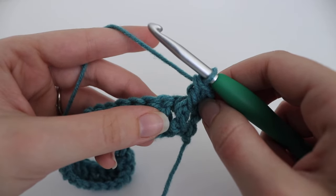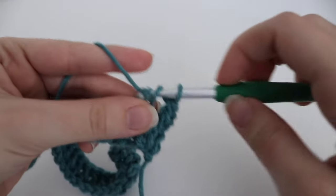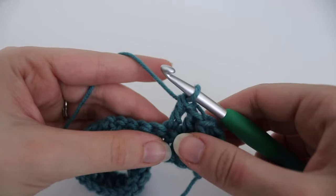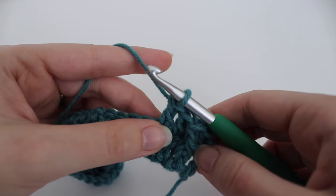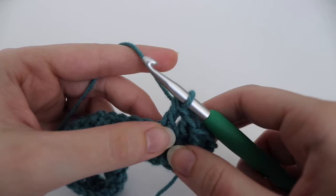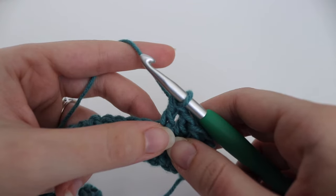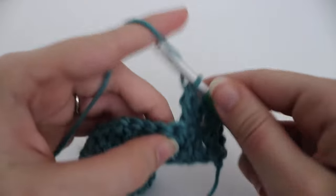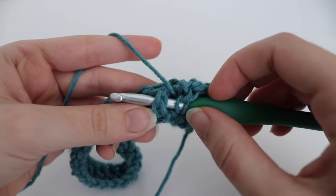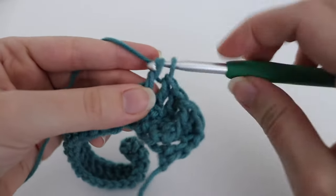In the next two stitches, you're going to make one regular double crochet. Then you're going to repeat this all the way across: one front post double crochet in the next stitch and one double crochet in the next two stitches. So in the next stitch, yarn over, insert your hook from right to left behind the post of that stitch, yarn over, pull up a loop, yarn over, pull through two, yarn over, pull through two.